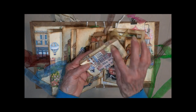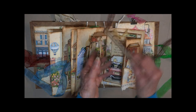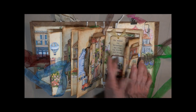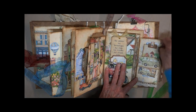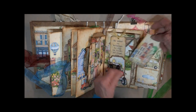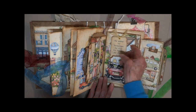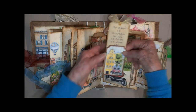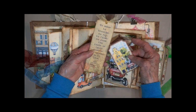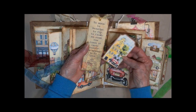Another belly band. Here I've cut out part of the dune buggy to hold these. It says: 'To move, to breathe, to fly, to float, to roam the roads of lands remote. To travel is to live.' — Hans Christian Andersen.